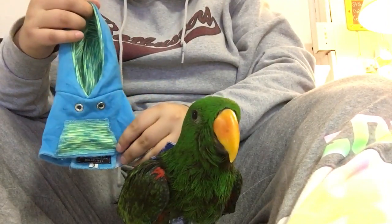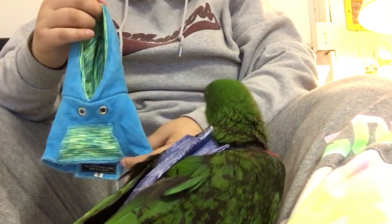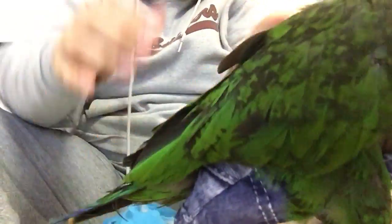Hi everyone, I'm going to show you how to put a hoodie on my eclectus. You can buy this at Avian Fashions, as you can see right there. So this is how you put it on.